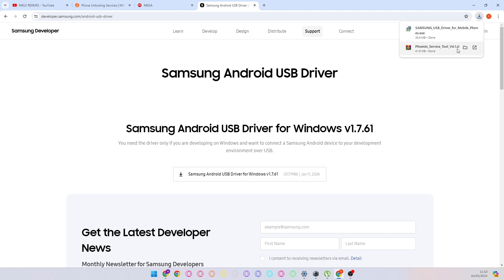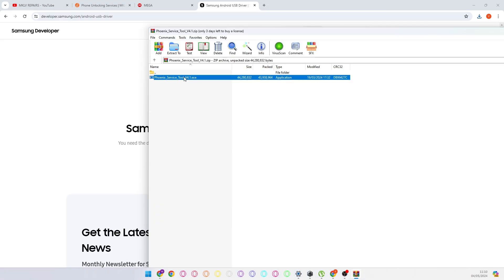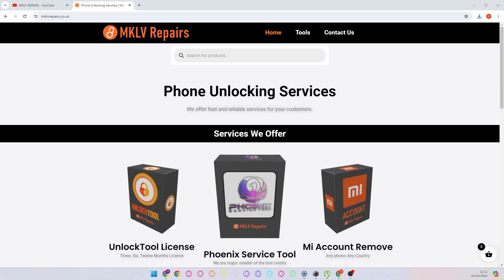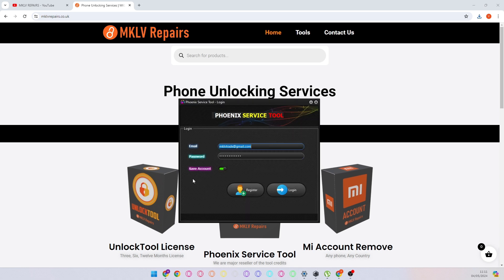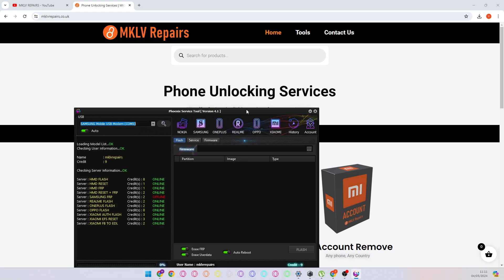Then you install the driver, then you go to the Phoenix Tool and just open it and it will open Phoenix Tool for you. When Phoenix Tool is downloaded, here you have the tool. If you don't have an account, please register one — username, email address, password. Go back to the login and log in to the tool.